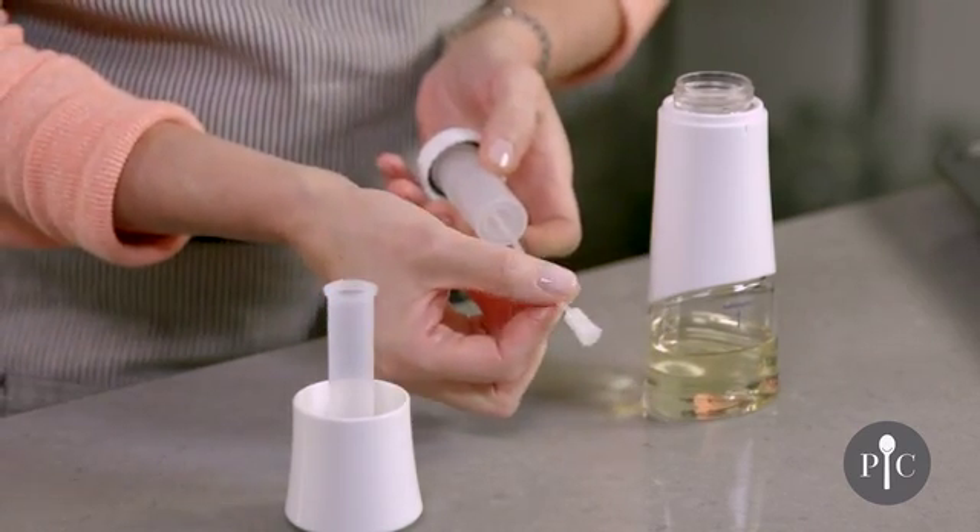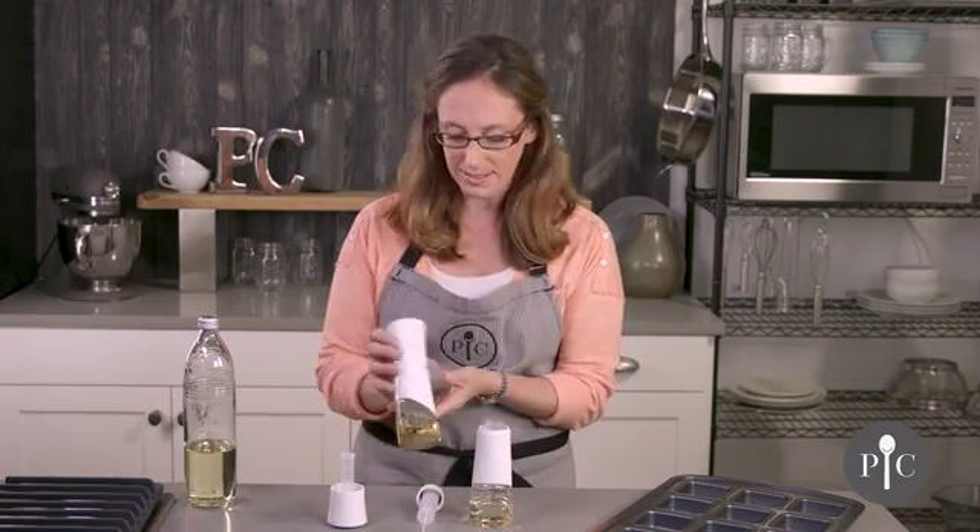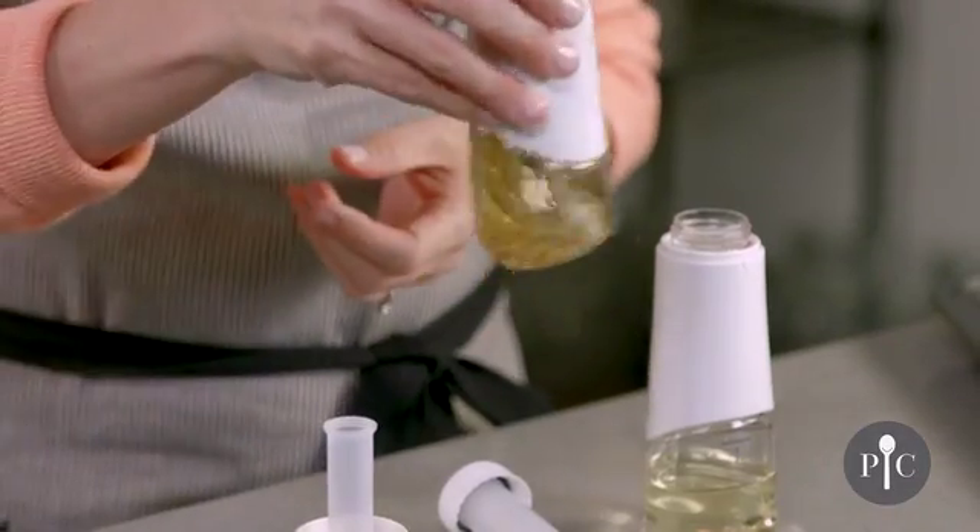We also have the tube here with the filter on the end. What's really great is that you can actually fill this with your favorite dried herbs or spices to create a fused oil, like we have here.